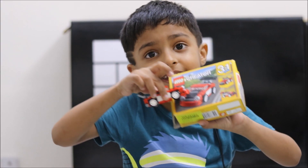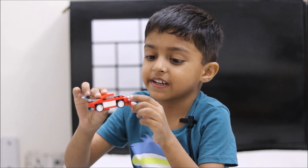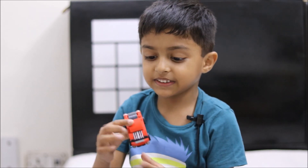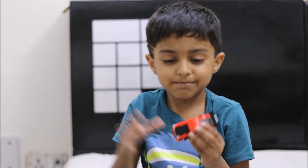We have made the same car. Keep watching my video and please subscribe to our channel. Bye-bye.